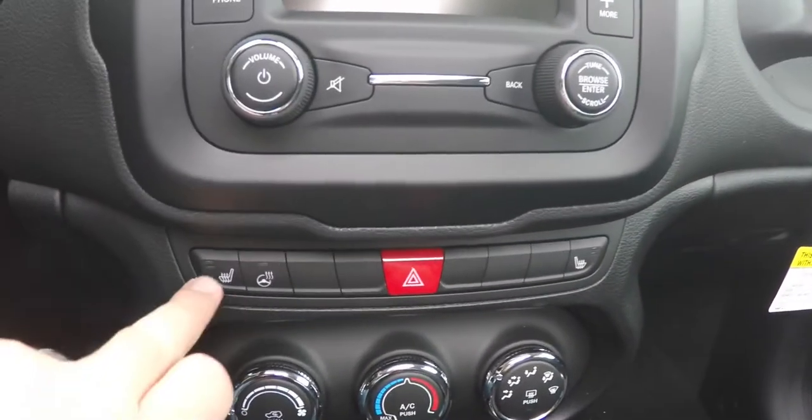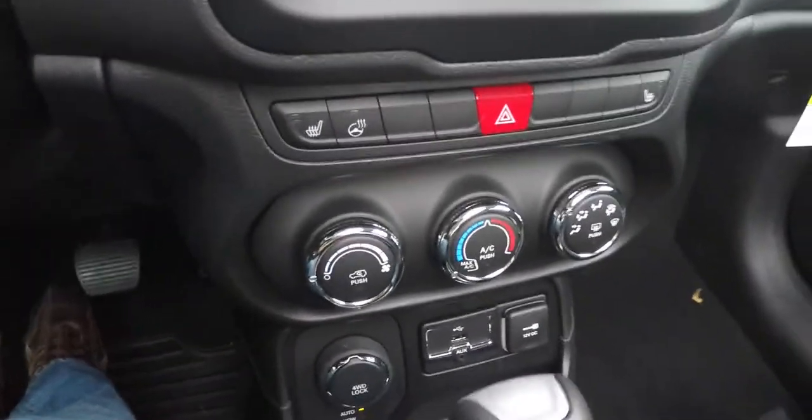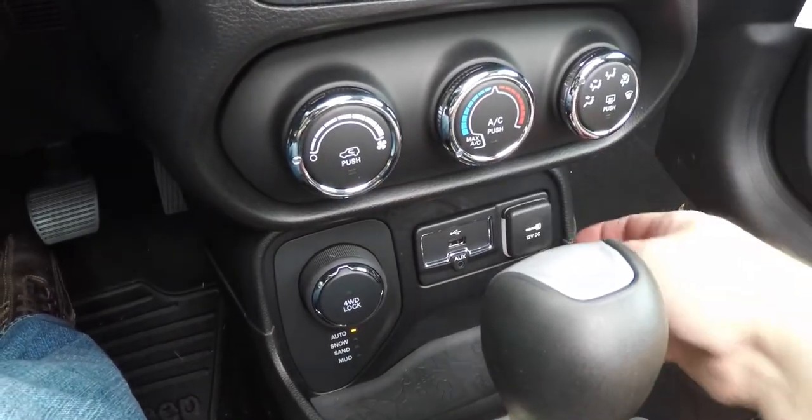Moving down further, you have heated seat controls and heated steering wheel controls, climate control, the Select Terrain controller, and Uconnect inputs including a USB port, auxiliary input jack, and 12-volt power point.